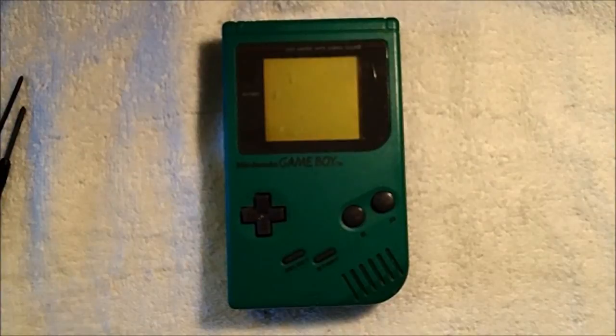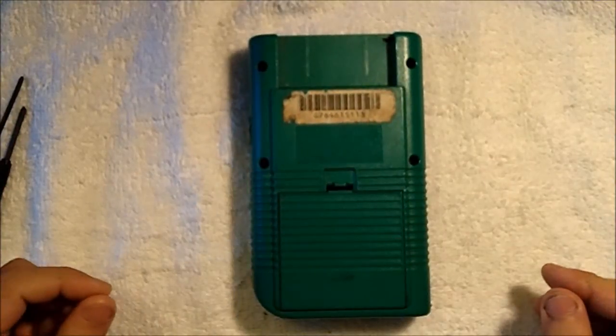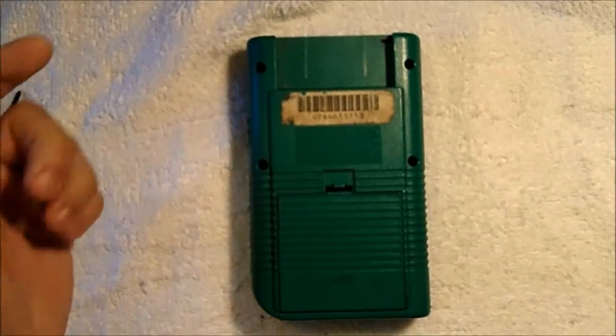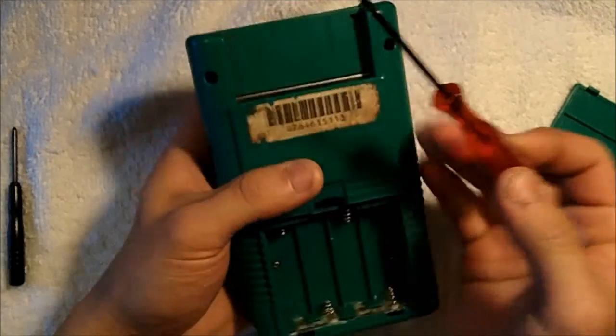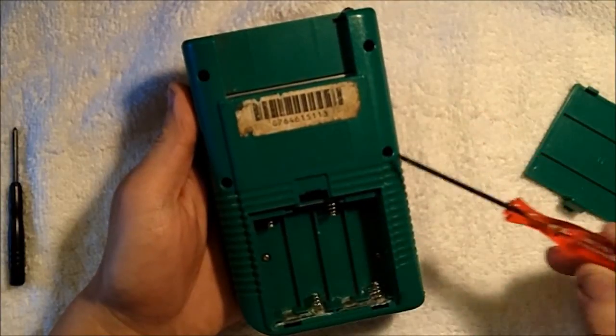So without further ado, let's start modifying this Game Boy for chiptune music production. We'll start by taking apart the DMG-01 Game Boy. The first thing we'll need to do is remove the six tri-wing screws on the backside of the Game Boy case. We'll flip the Game Boy over and as you can see there are four screws — one, two, three, and four. The other two are hidden behind the battery compartment so we'll take that out. You'll take your tri-wing screwdriver and remove the six screws holding the case together.